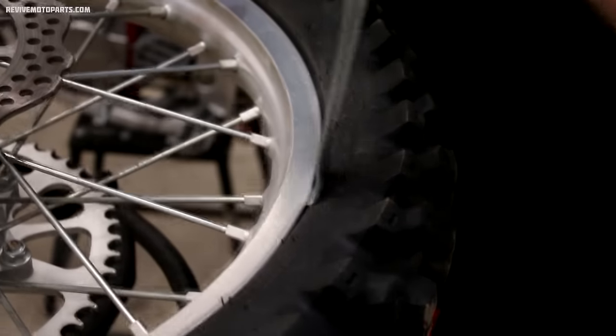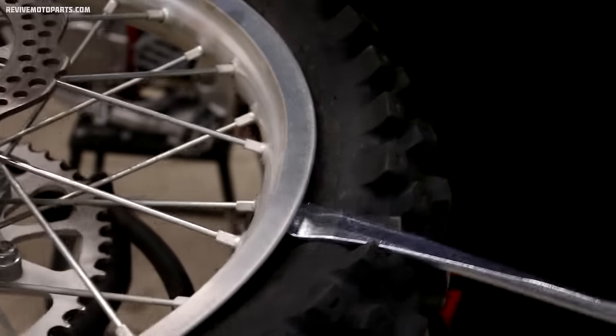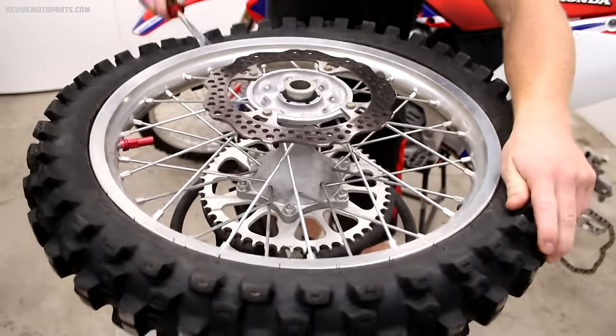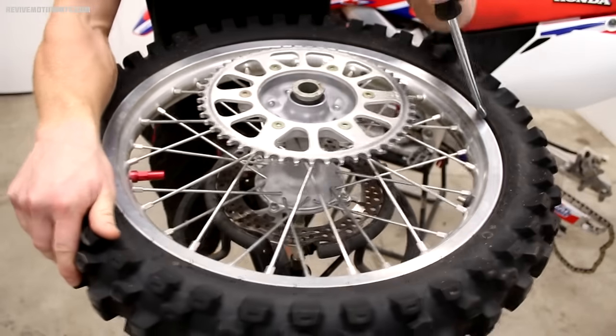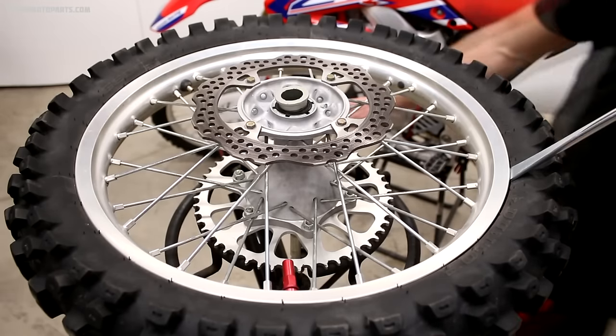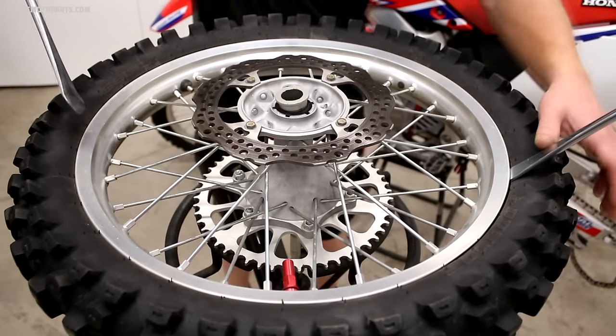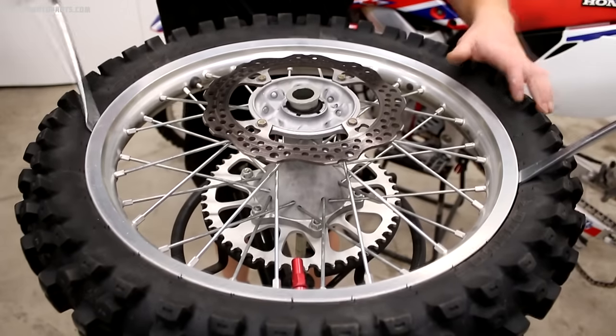Before wrenching on the tire, you'll want to pop the bead. You can do this by flipping the tire lever over so the spoon shape is facing up, then push down so the tire goes into the center of the rim. You'll need to do this on both sides. I always like to start with the sprocket side down — that way if your tire lever slips, you don't bust your hand on the sprocket.